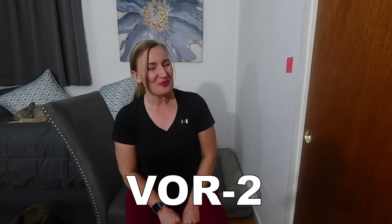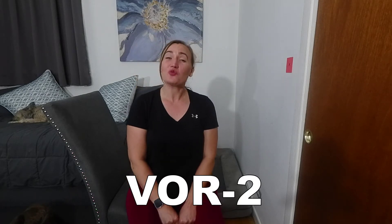In this video, I will show you an upgraded gaze stabilization exercise called VOR2. This exercise can be added once an individual has mastered VOR1, as seen in a video linked below.